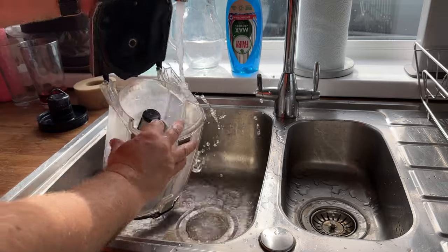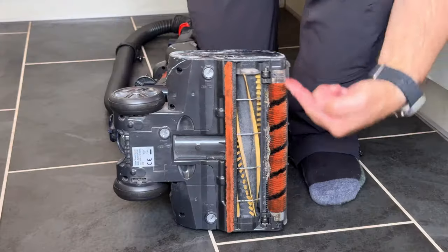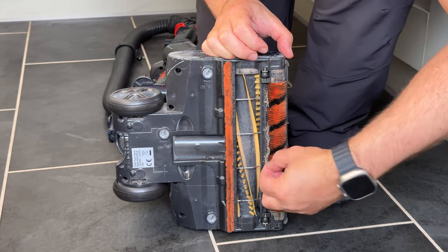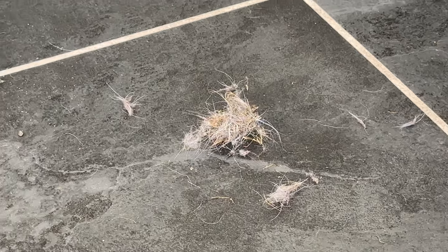I'd also recommend rinsing the container — open it at both ends. Once the dust has been removed, leave it in the sun to dry out. Tilt the vacuum cleaner on its side to access the anti-hair roller. Rotate the roller and remove the hairs. Doing this regularly ensures the vacuum cleaner keeps working efficiently.